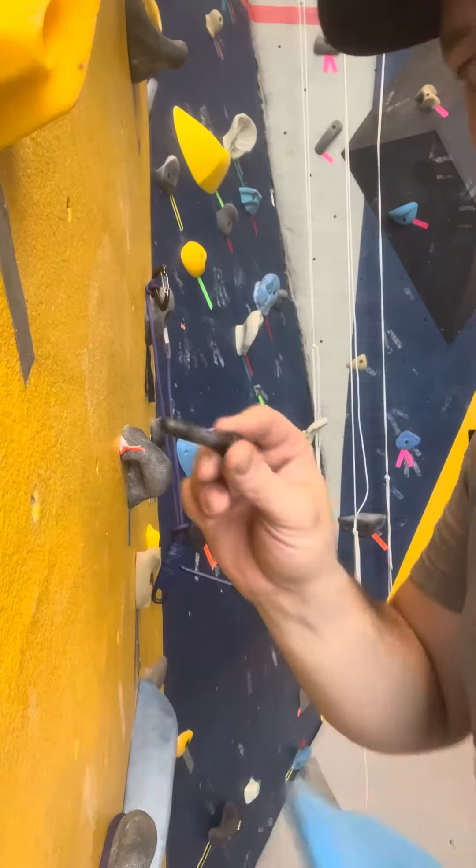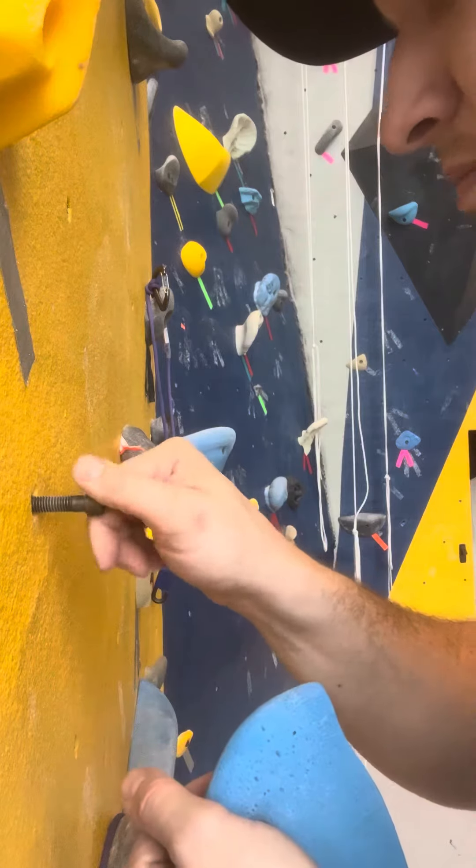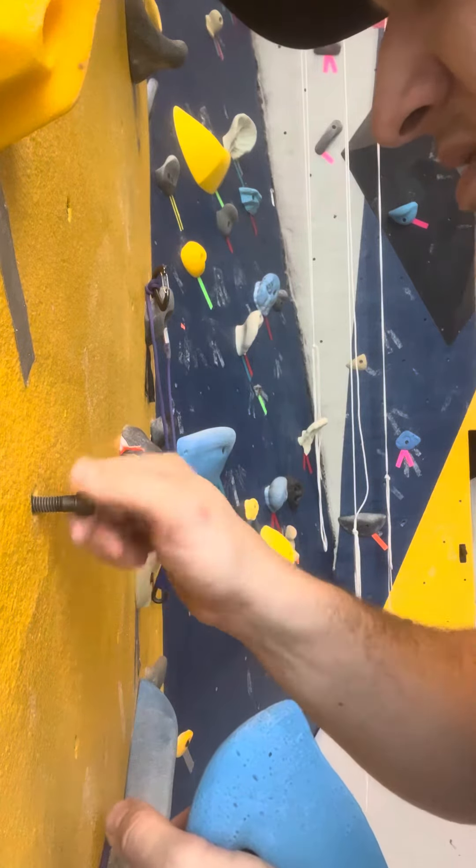The next thing: before you even put your hold onto the wall, test your bolt. Make sure it goes in smoothly by hand. That's really good.